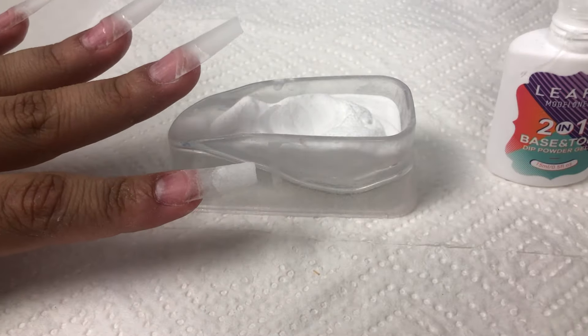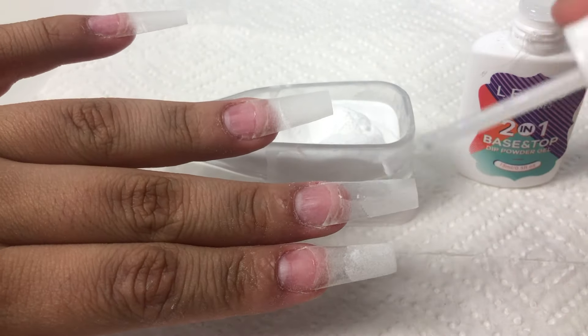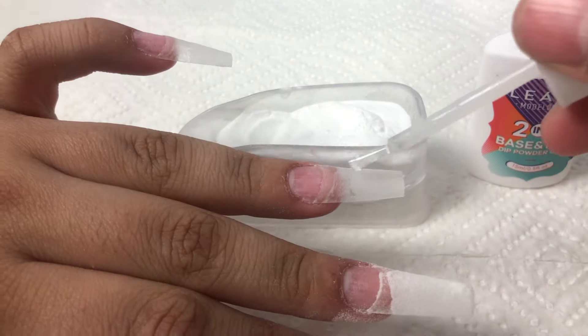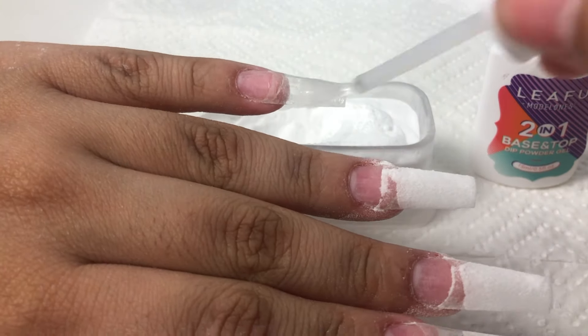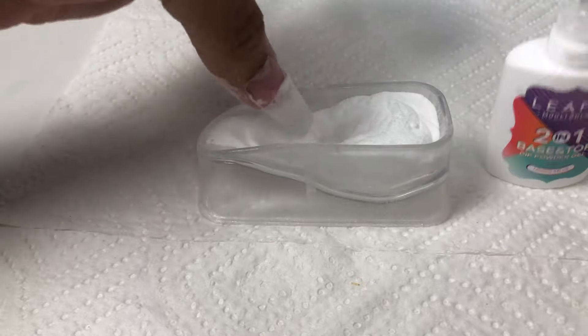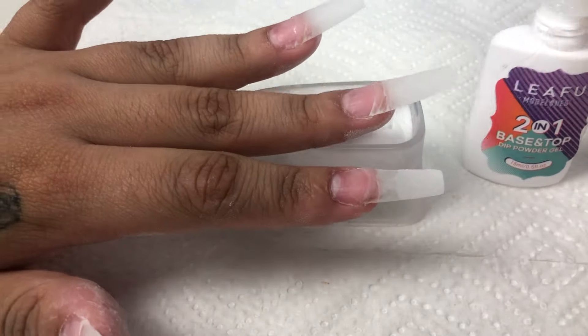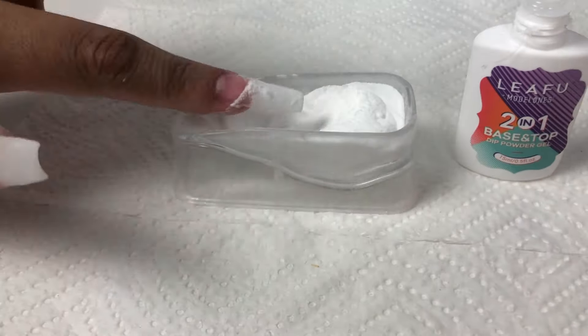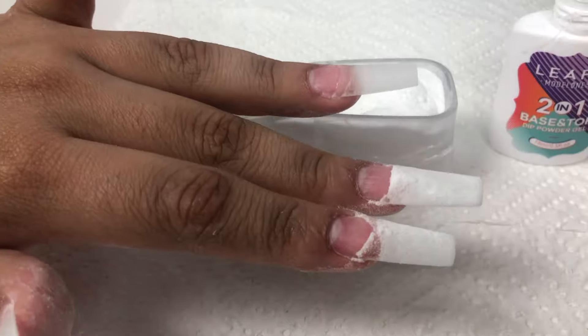By the way guys, do not forget that you only need a base — you do not need an activator — because the baking soda works so flawlessly with any base that you choose. Just remember, after each application dust off your nails and then reapply, because I did ruin one of my brushes in the process because I forgot to dust them off.